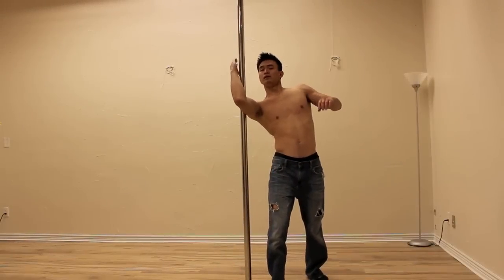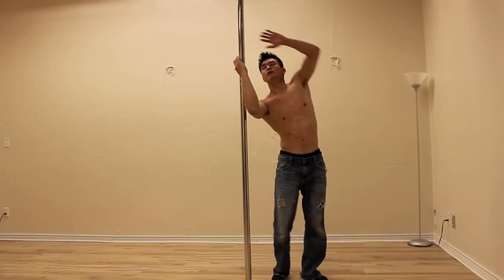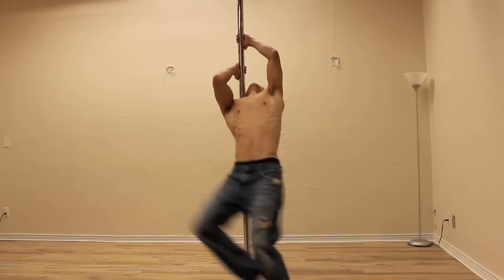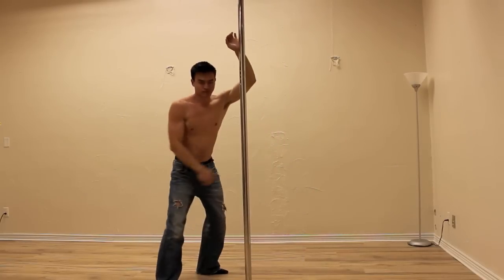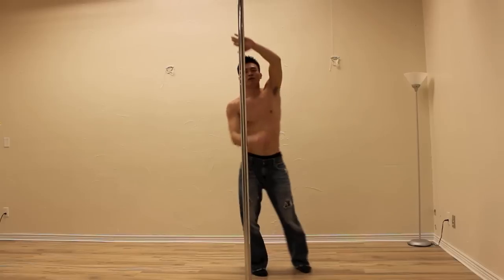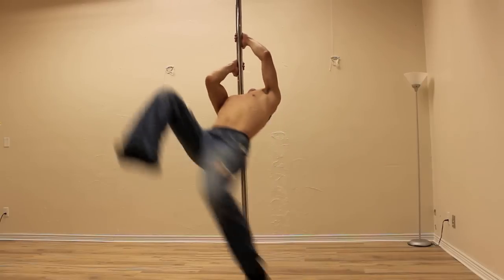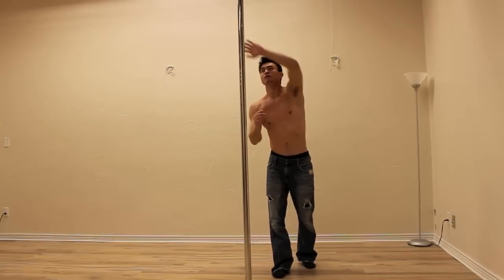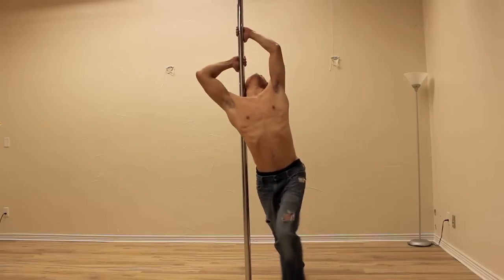The biggest obstacle students seem to have with this is fear and getting their hips higher. This will help with both. It may take some time, so be patient with yourself. Realize that just swinging your hips around the pole is the exact same motion and technique as the full move — it just doesn't look as cool. But if you keep jumping more and setting your kick higher, your hips will come closer and closer to the pole. You can worry about straight legs and pointed toes and good form after this.